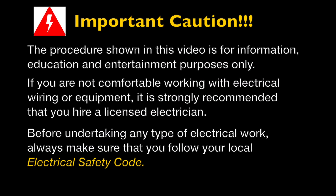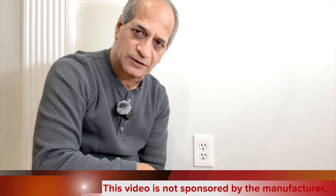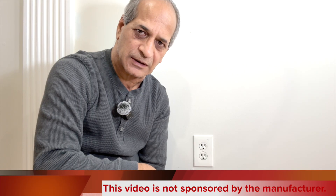This is an important caution. The procedure shown in this video is for information and education purposes only. If you are not comfortable working with electrical wiring or electrical equipment, I would strongly suggest that you hire a licensed electrician. Before undertaking any kind of electrical work, always make sure that you follow your local electrical safety code. This video is not sponsored by the manufacturer of any Decora style receptacles or outlets. I bought these with my own money and I'm not being paid to promote any of their products.